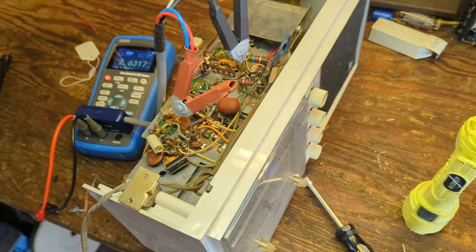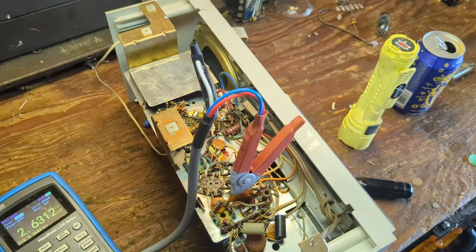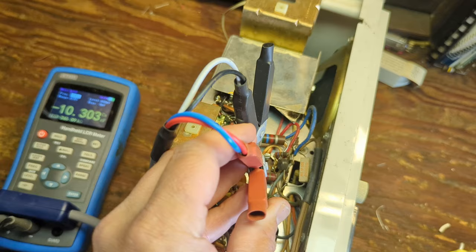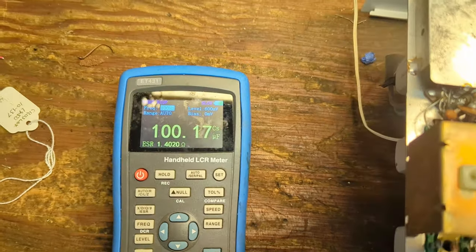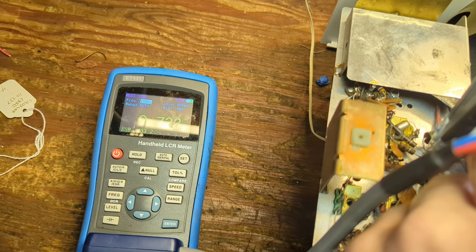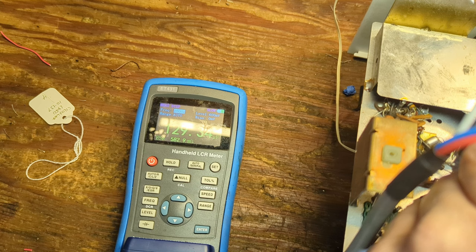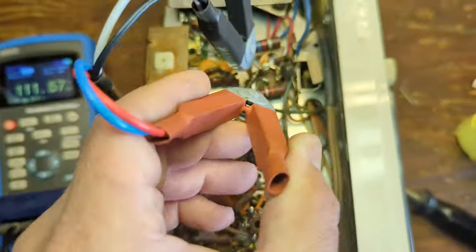I took the chassis outside and dusted it off. I could not find this model number online — I think it's too new and I'd probably need a physical service manual. But I do have my capacitor checker and I'm going to check the capacitance on these. The first one: 100 microfarads, pretty low ESR — that cap's probably good. The next: 10 microfarads, really bad ESR — that cap's bad. Third: 129 microfarads, very good ESR — that cap's probably good too. So we have one bad cap.